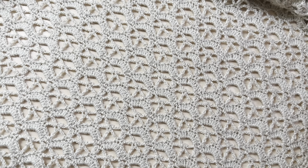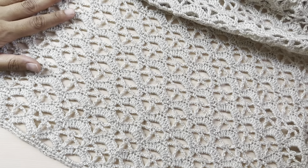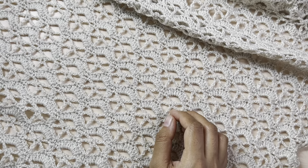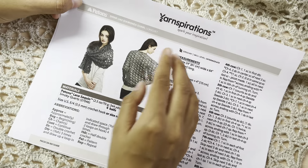Hey guys, in today's video I will be showing you how I made this very gorgeous crochet lace shawl. The pattern for this shawl is available online, it's available on yarnspirations.com.